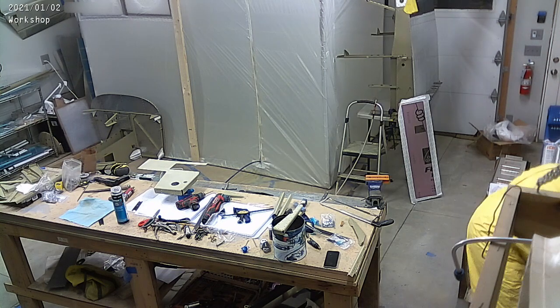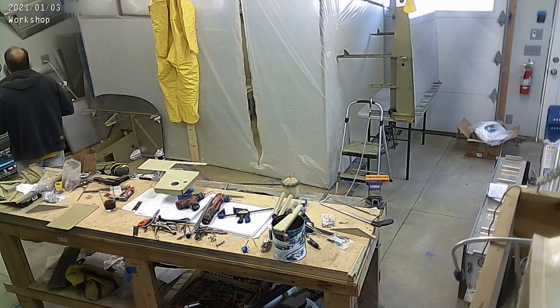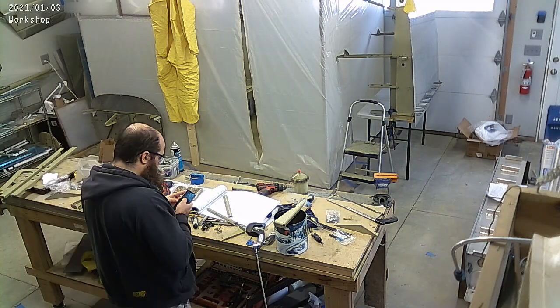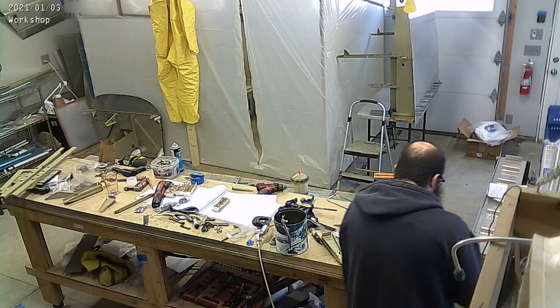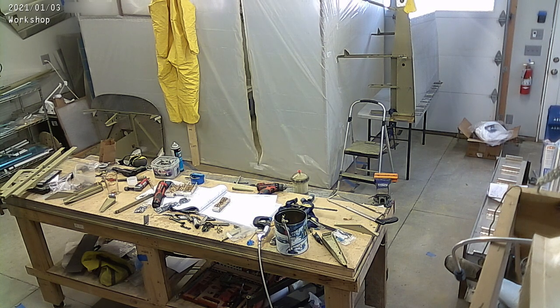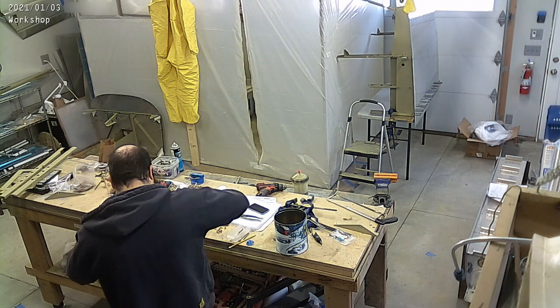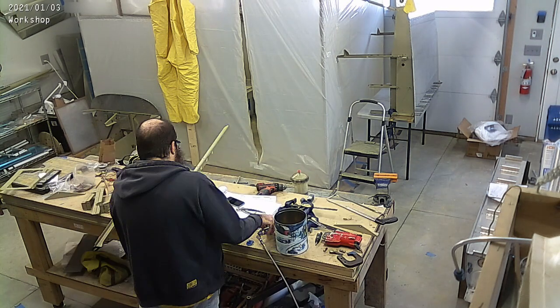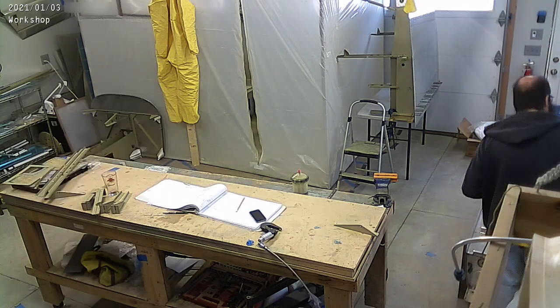What you're seeing me do right now is basically prime all of these parts and then go back through and rivet them together. This is sort of my favorite part right here — once I have parts that have been primed. I have all of the parts ready, primed, drilled, and ready to go, and I start riveting things together. You can see I make little assemblies that are on the table right there.